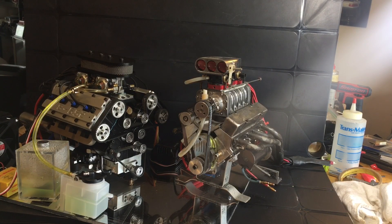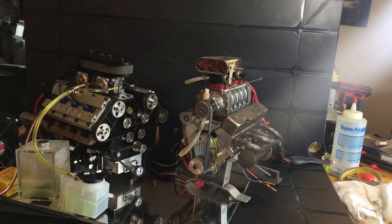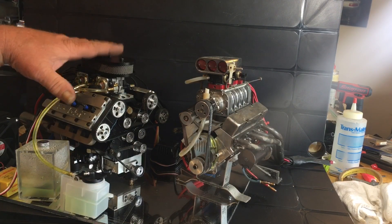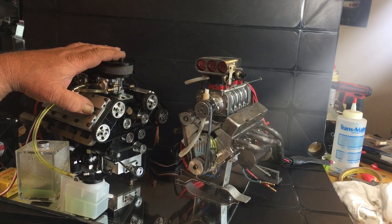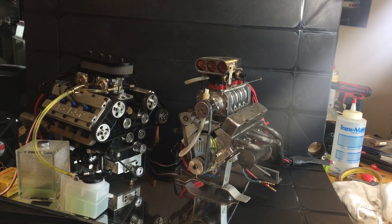I have played with this engine for hours and hours and hours — I just love it. And now that I have this new one, I'm gonna play with both of these. It's going to be pretty cool.